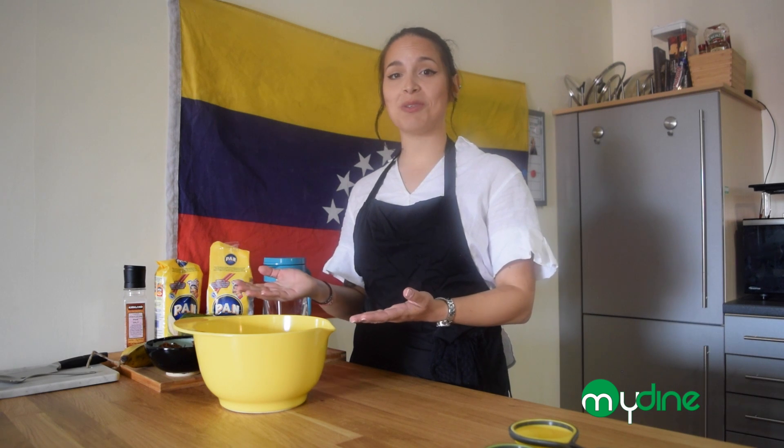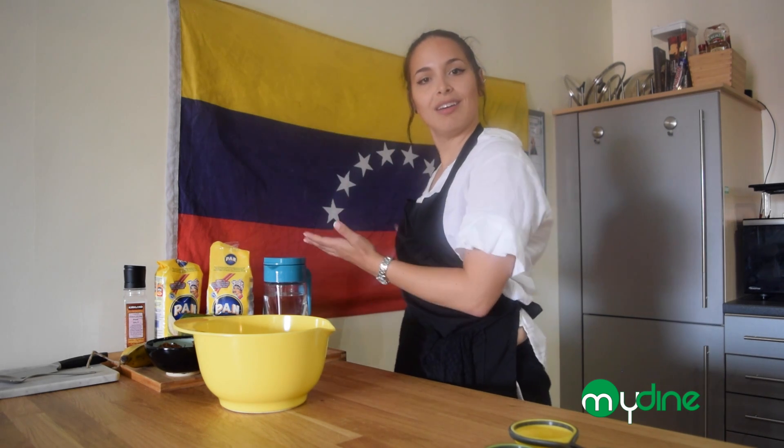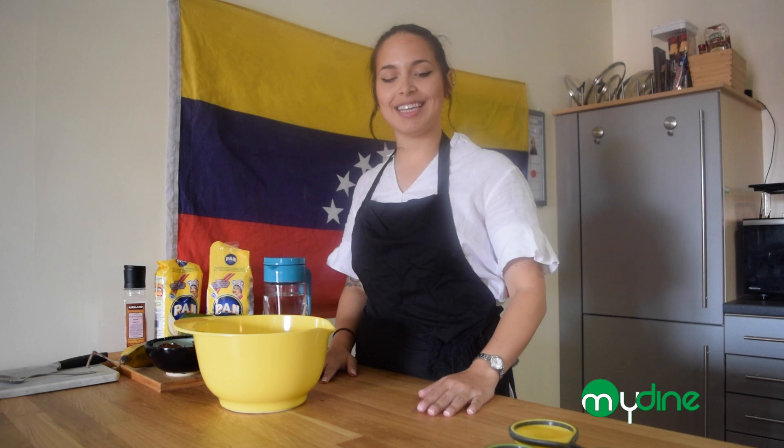Hi guys, welcome to my kitchen! I'm Victoria, and I've teamed up with MyDine to teach you how to make some amazing arepas. If you don't know what they are, arepas are a staple food from Venezuela, which is where I come from — you can see the flag over here. It is a very Caribbean meal.